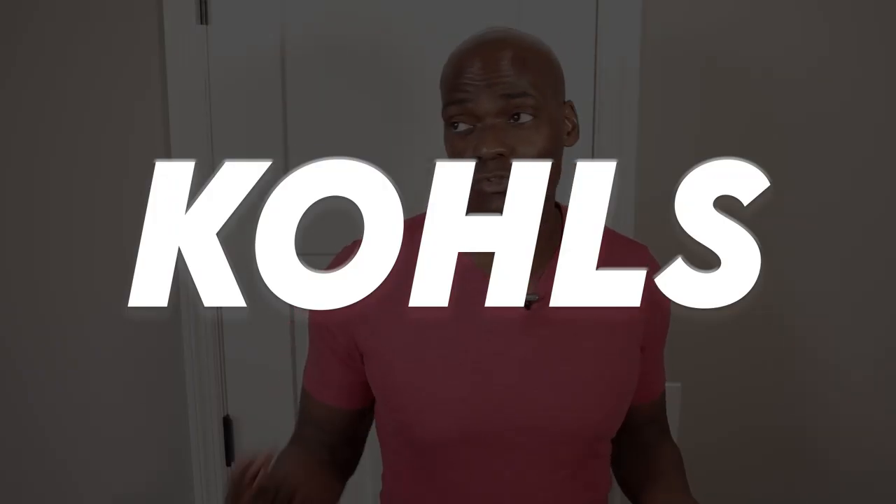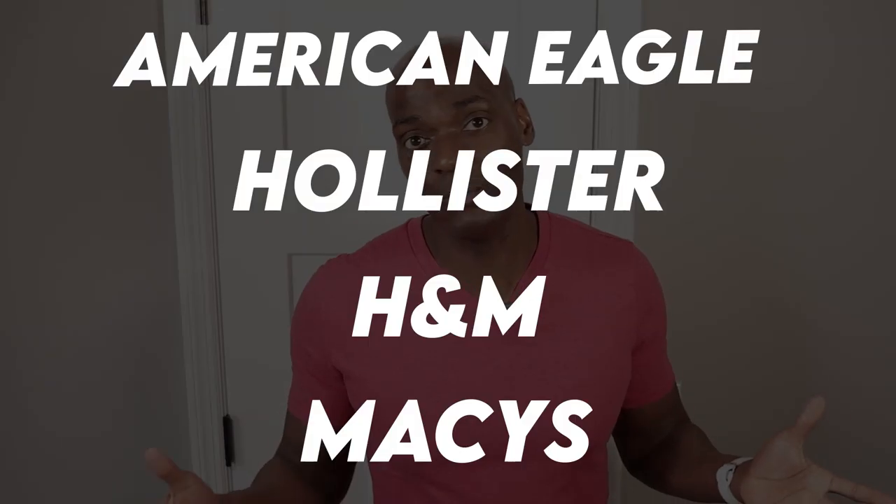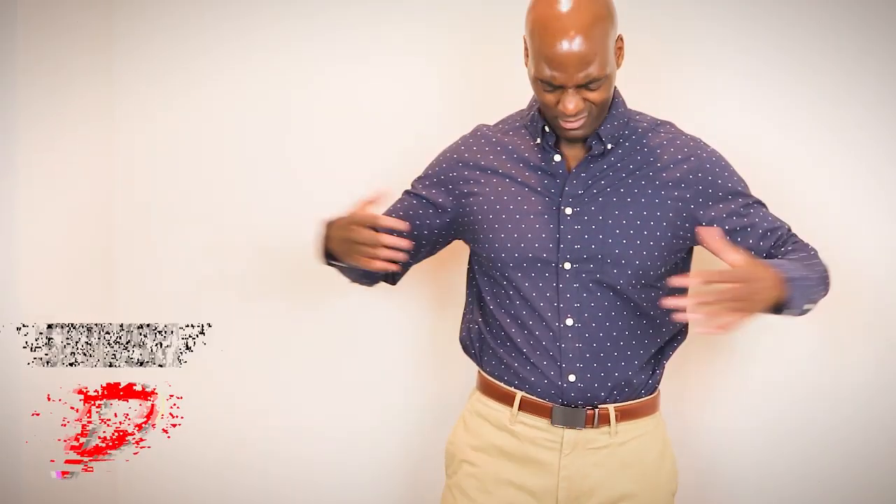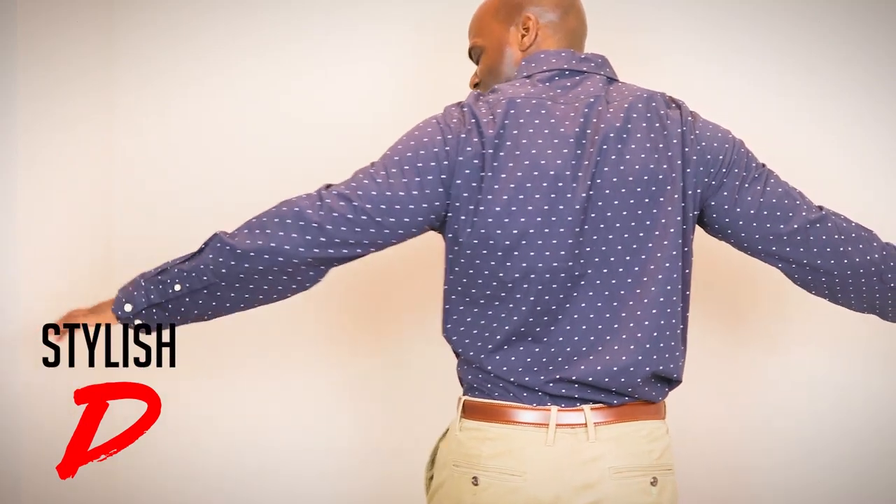I'm SD, and if you go to a place like Kohl's or Target — or pretty much anywhere — you're gonna get a dress shirt and it's gonna look like this. But little do many people know, they can make it look like this instead. You do that by taking in the side seams with a sewing machine. It's super easy, but that really only gets you about 95% of the way there.